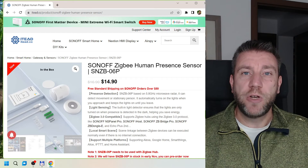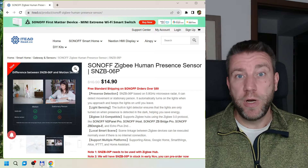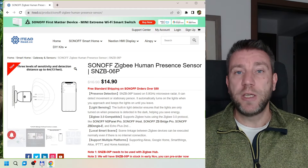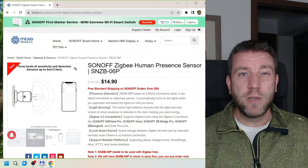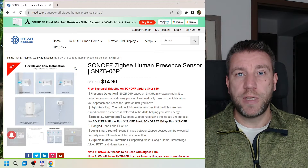Since the release of the original review video, the product has been released — it launched on the 16th of October, so now we know the price as well. At the moment it is $14.90 US from the IT website, which is roughly about 50% more than the old PIR motion sensor.